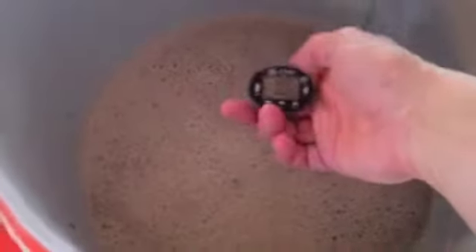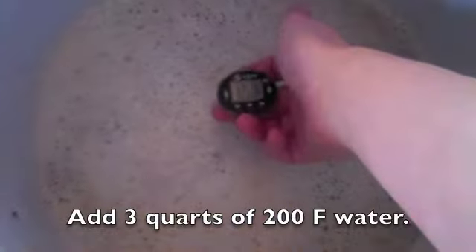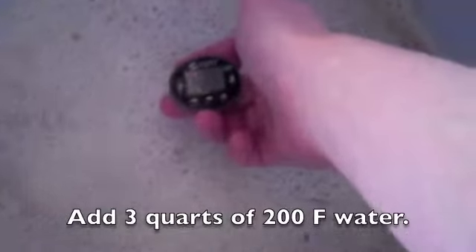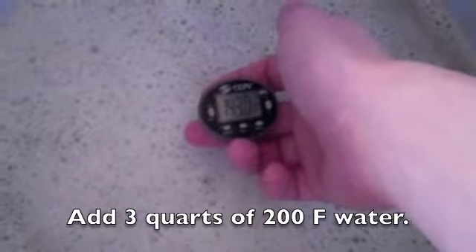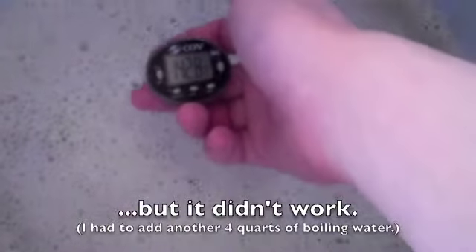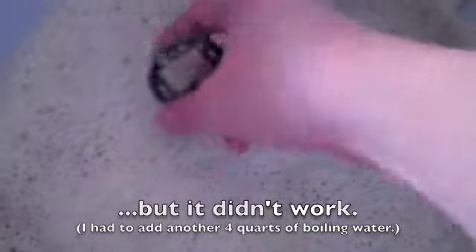About ready to add the next step. You can see it dropped a couple degrees, sitting between 140 and 143. I've added three quarts of 200 degree Fahrenheit water. That will hopefully bring it up to around 155. We're going to let that rest for about 20 minutes before we do a mash out.